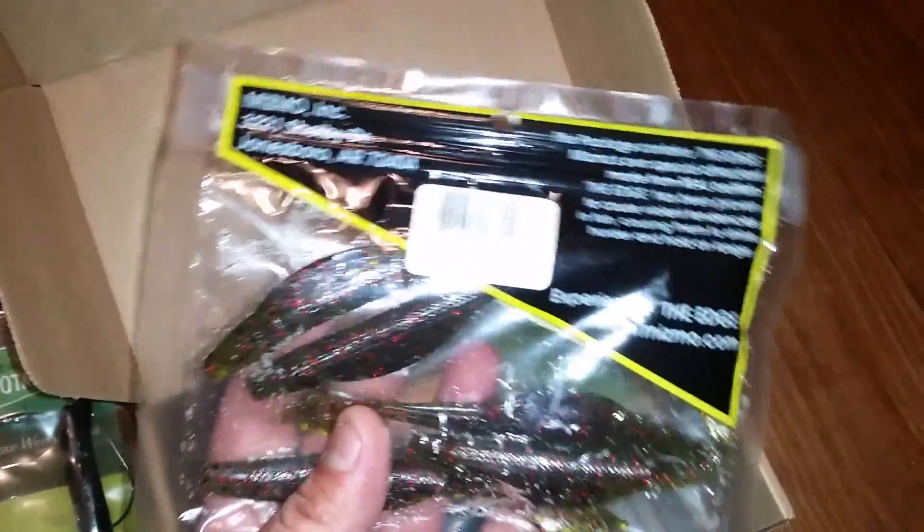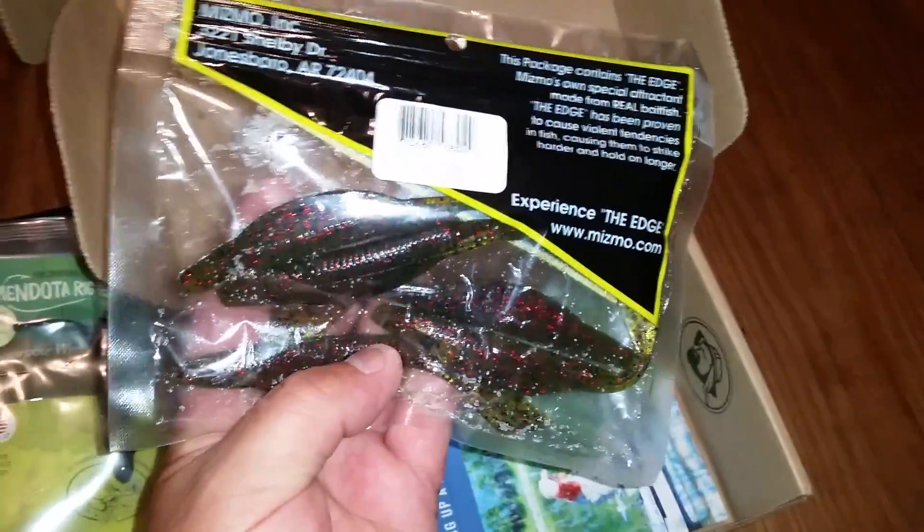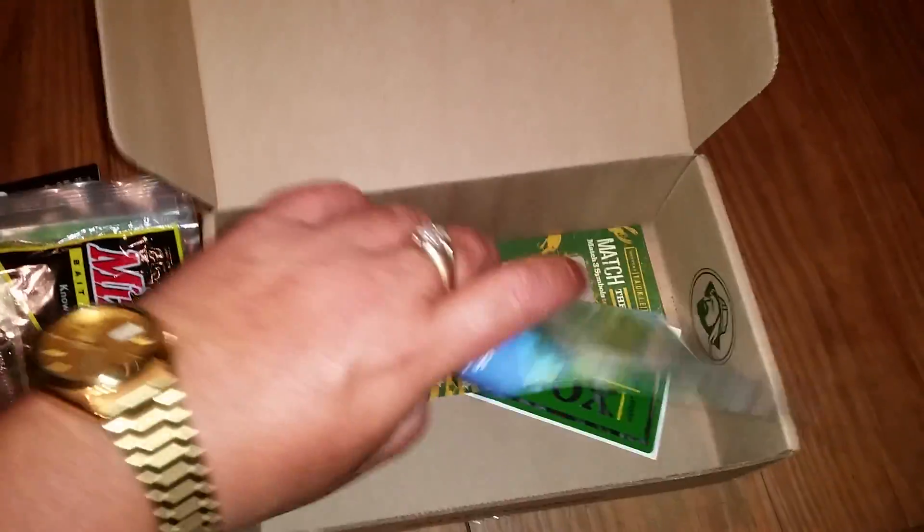Some Miso Bait Company worms — wow, them look pretty good. I've been using watermelon reds lately but these look pretty neat going through the water. And last but not least, let's see what else we got here.